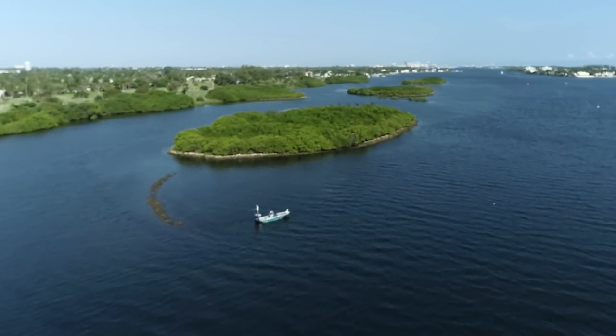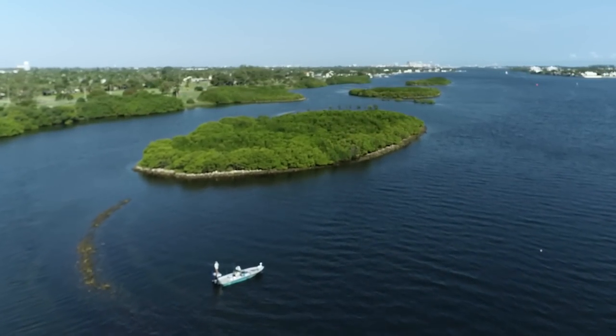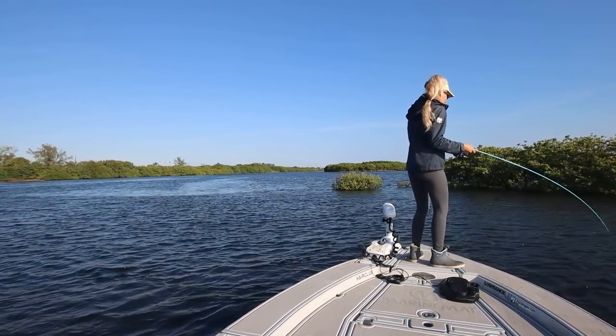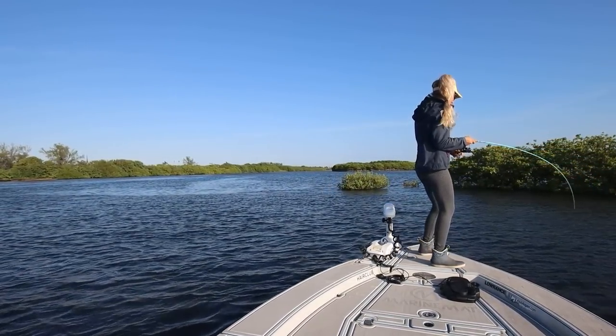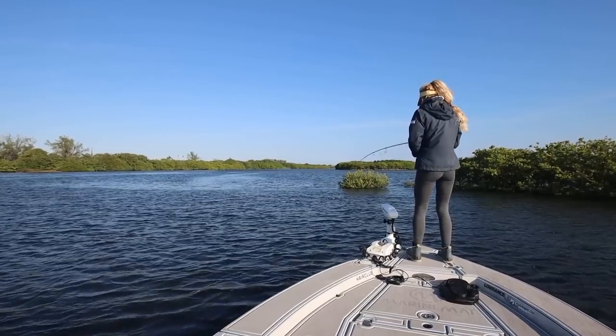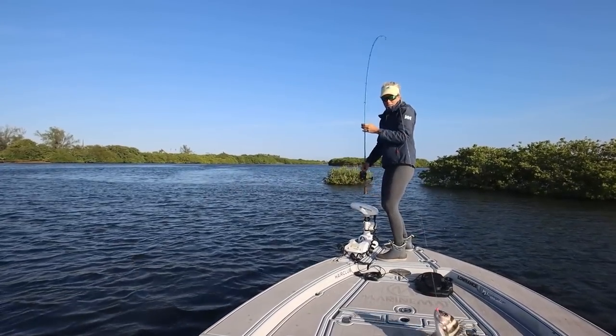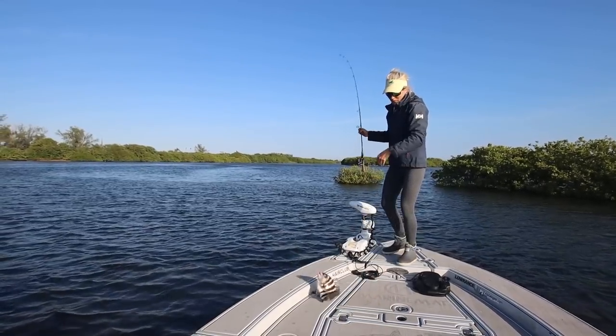What do I got? I don't even know. Oh my god, it's a pompano... it's a sheep's head! I don't know if it's going to keep. That was cool — shrimp on a jig, baby! Light tackle, oh my gosh. We got dinner!